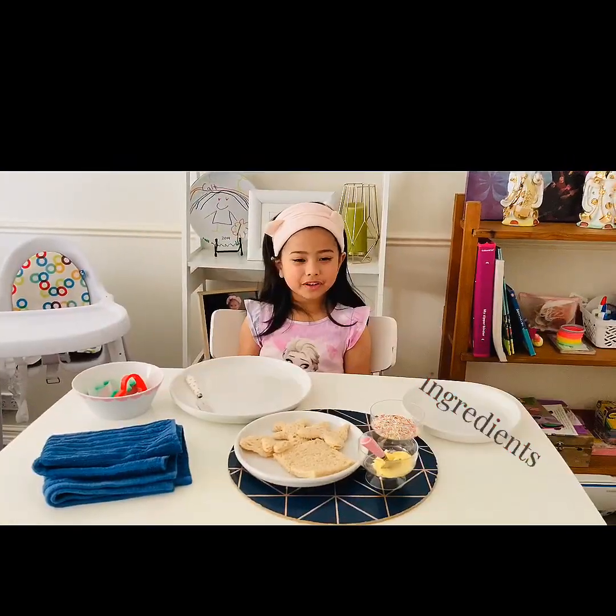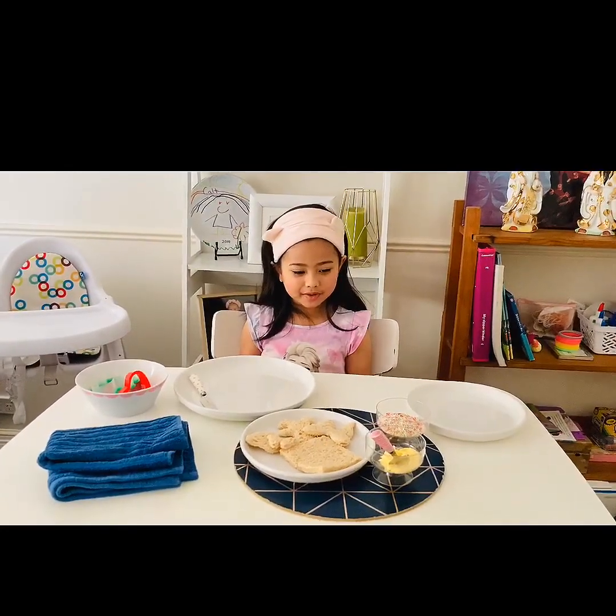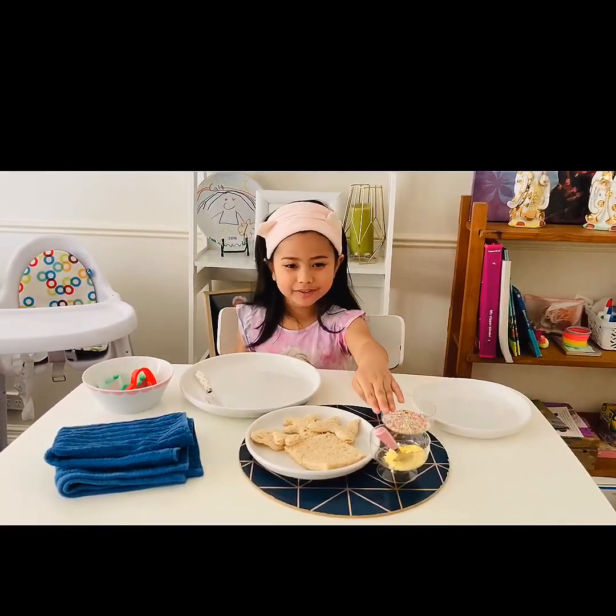You only need 3 ingredients to make fairy bread: sprinkles, butter, and bread.